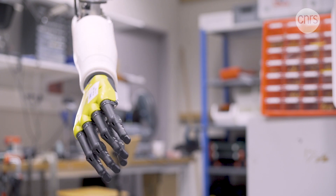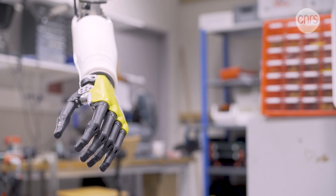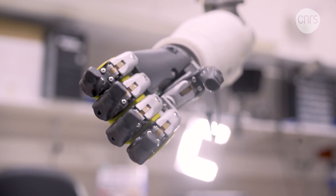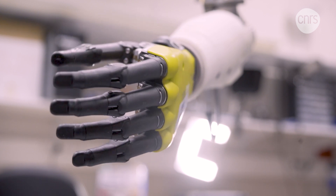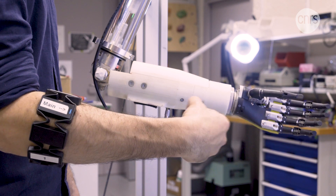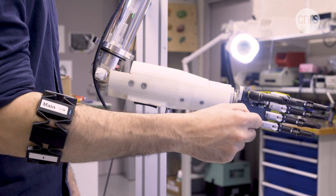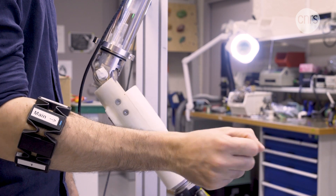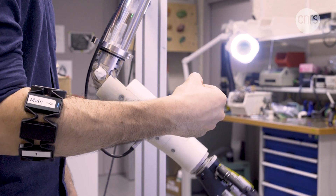The robotic prosthetic limb — a seemingly ideal solution for those who have lost an arm to amputation. Even though technological progress has led to high-performance prosthetics, it isn't enough. The controls need to be more natural, and the actual manner in which they're controlled requires too much effort for many of their users.